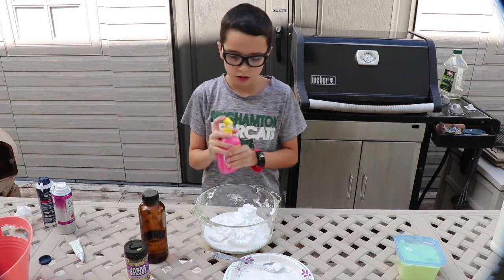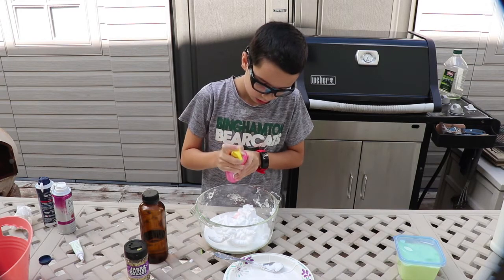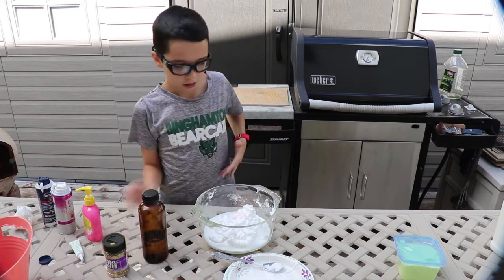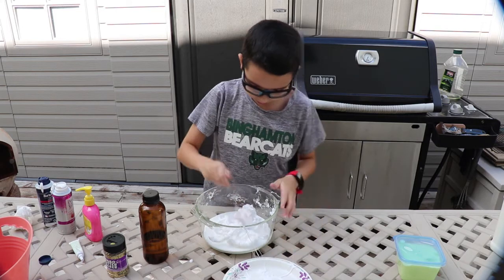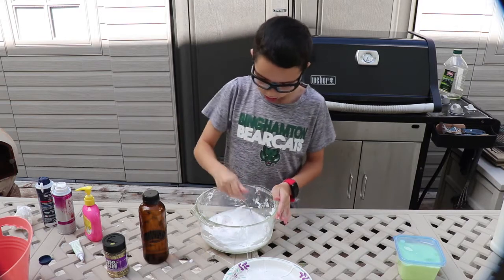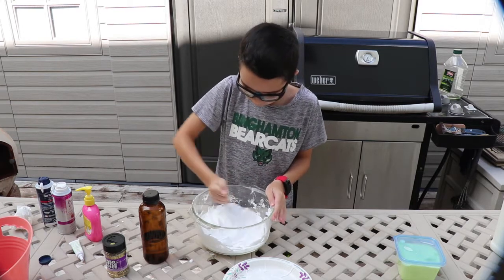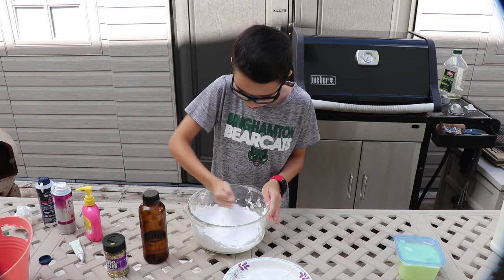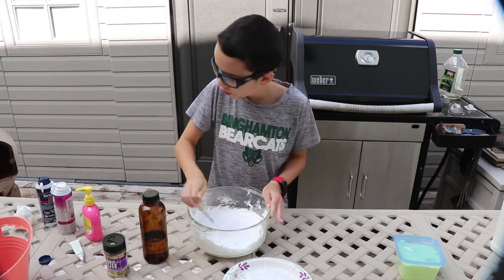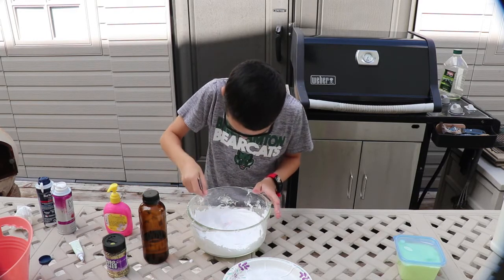Now some soap. One more squirt. Okay. Now some glitter? No, I think we mix it up first and then we do the glitter. There was this other one that was like perfectly purple soap and I meant to get that. I thought it would color the slime a little. It did color it a little bit — it colors it a tiny bit.